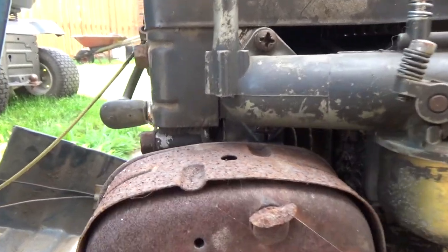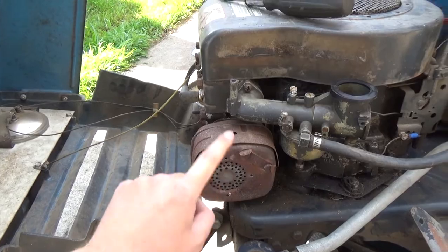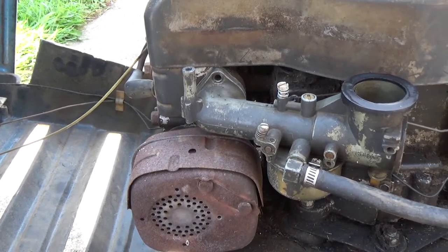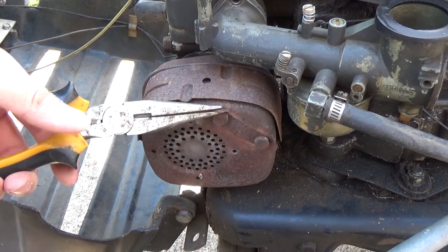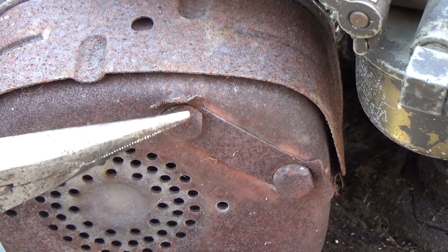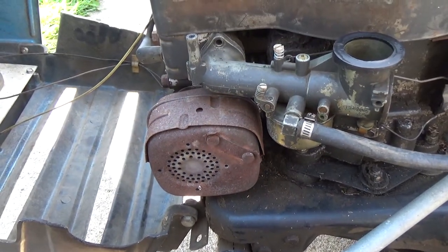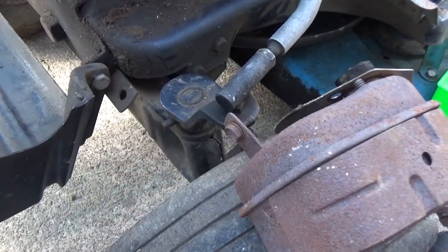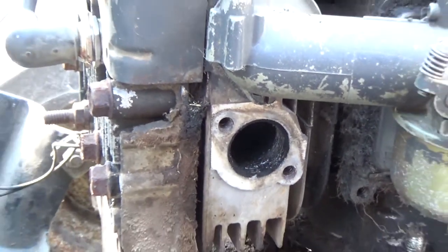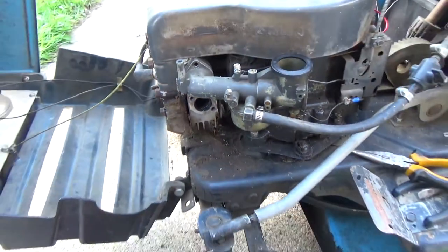To get the carburetor off you just need a Phillips screwdriver — there are two bolts, one of which is harder to reach and may require removing the muffler. I was able to get the top screw but not the bottom one, so I had to remove the muffler. To do that, take a pair of pliers and bend up the little metal tabs over the bolts that keep them from backing out, then unbolt them and the muffler pulls right off. That freed up enough room to reach that bottom bolt.